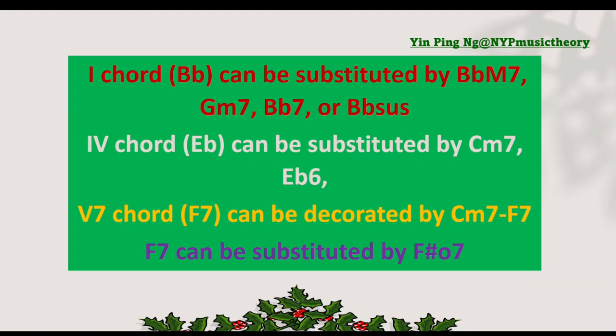The four chord is E-flat major chord. It can be substituted by C-minor 7 or E-flat 6 chord. The 5-7 chord is F7. It can be decorated by C-minor 7 before the original F7 chord, and F7 can also be substituted by F-sharp diminished 7 chord.